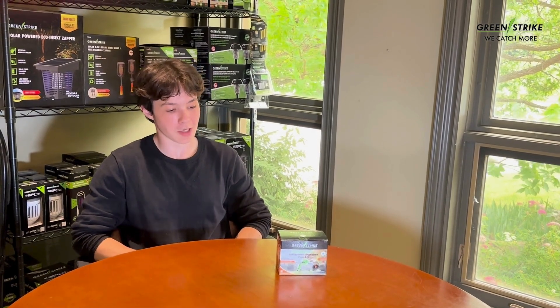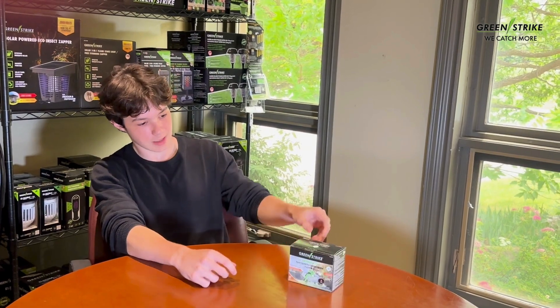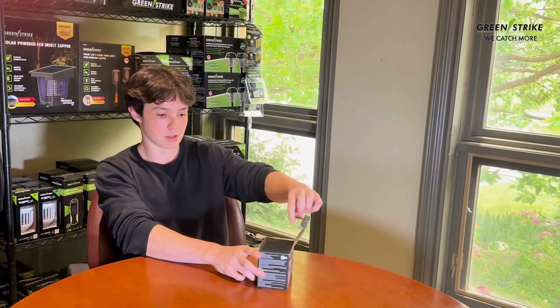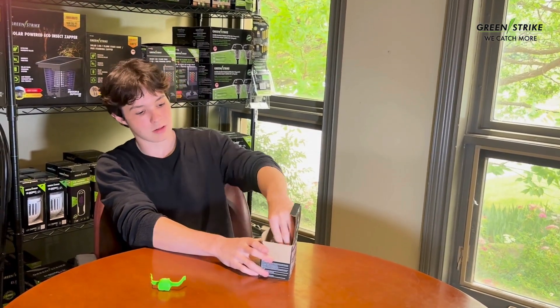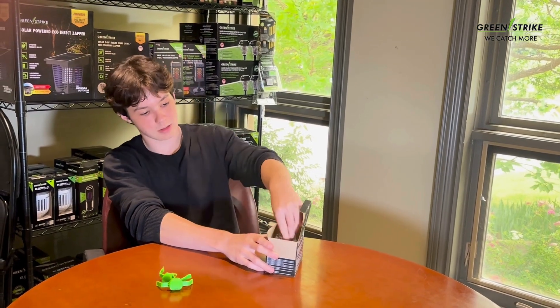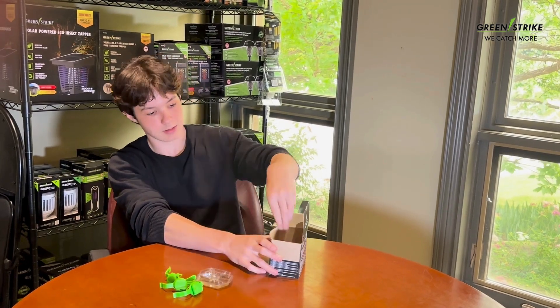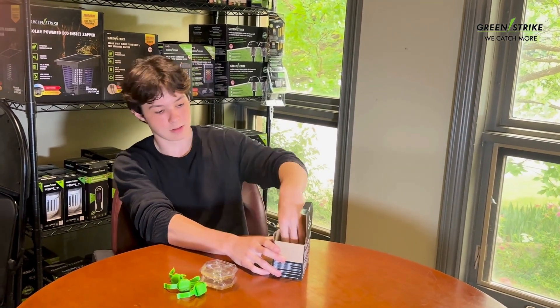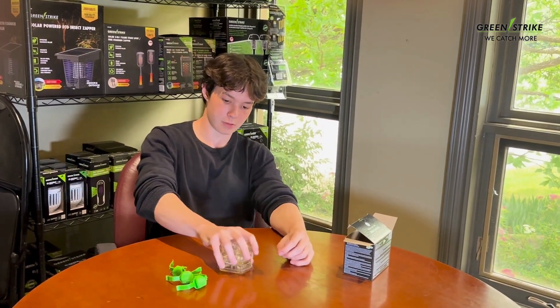Hey guys, today I'm going to be unboxing Greenstrike's new Ant Liquid Killing Bait. So we've got a 3-pack here. All you have to do is just open it, and inside the box we've got three piercing tools and three traps. In total, 66 milliliters of liquid.